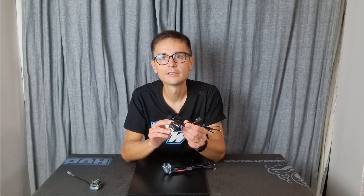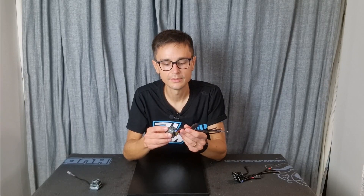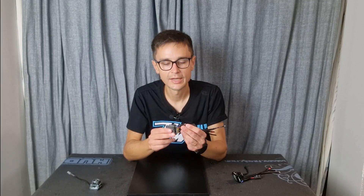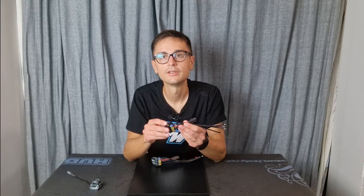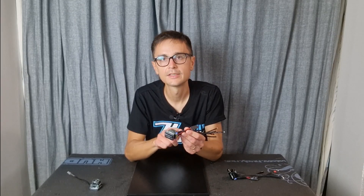For modified classes I recommend the black version; for stock classes, the G3X. The other difference is the cables that come with the ESC. The gray version has 12 AWG wires — a bit thicker — than the black version which comes with 13 AWG, which is perfectly sufficient for modified. But for stock, a lot of drivers prefer the thicker wires which have less resistance and thus better performance in stock classes. Those are the differences between the two versions.